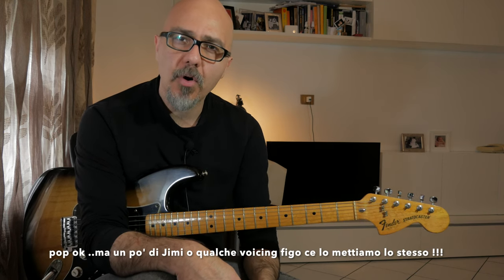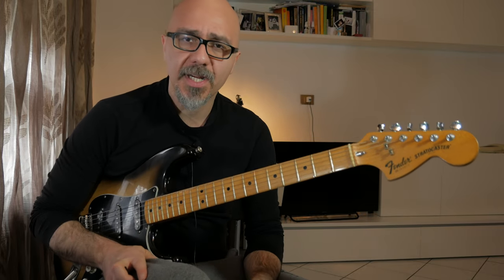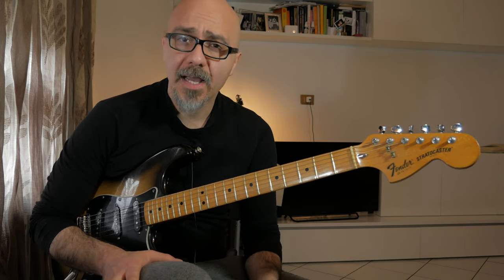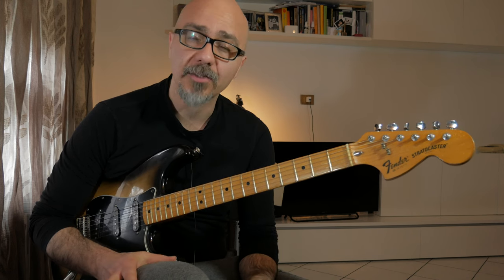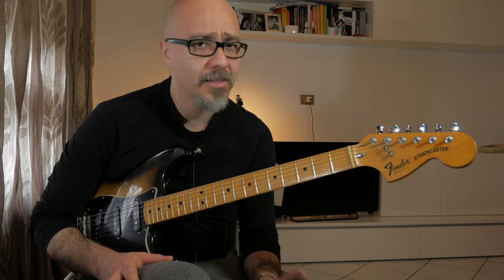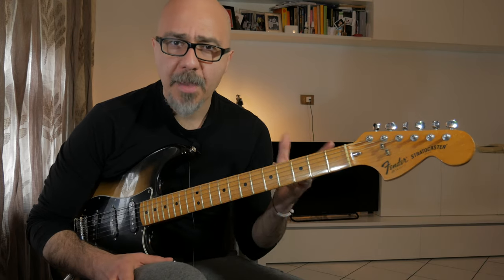Bentornati sul mio canale! Oggi vediamo un pezzo pop, una hit degli ultimi mesi: 'Easy On Me' di Adele. Prima di proseguire, come sempre vi consiglio di iscrivervi e di attivare la campanellina. Il pezzo è già stato sviscerato e ne sono state lodate le qualità compositive e vocali da Rick Beato in un suo video molto famoso, e devo dire che mi trovo decisamente d'accordo con lui. Questo brano è uscito a ottobre, ed è secondo me uno dei più bei pezzi pop-soul degli ultimi tempi.